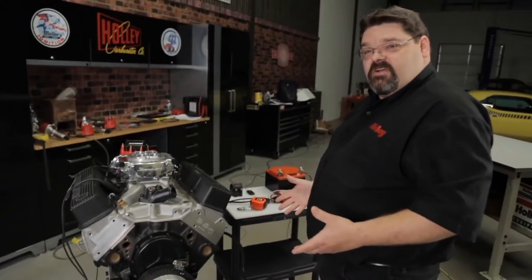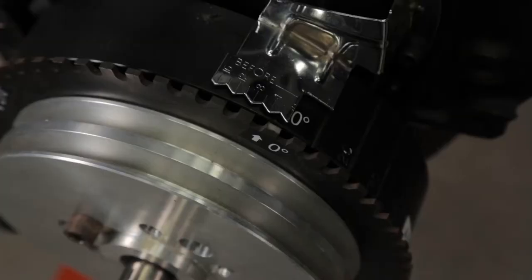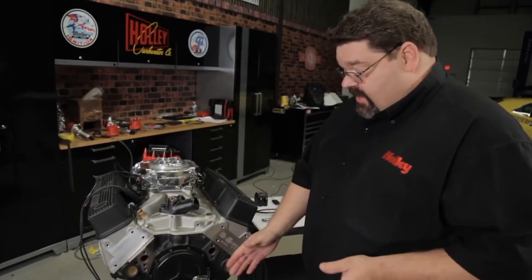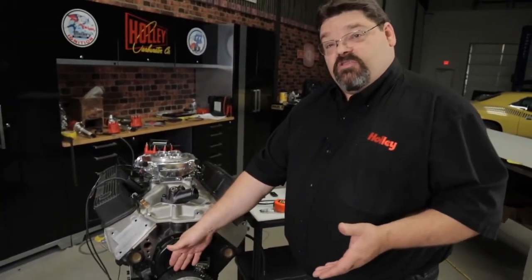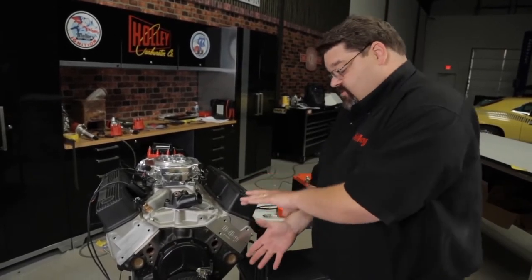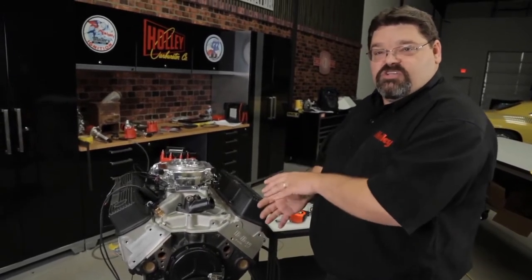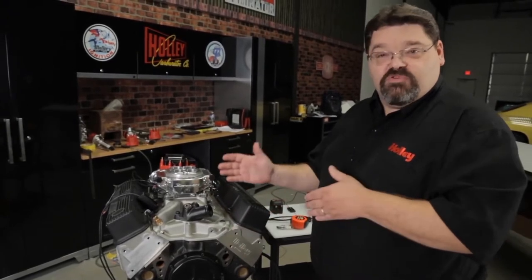At that point we are at top dead center. We can check to make sure that our zero mark on our balancer properly aligns with the zero mark on our timing pointer. If not, we need to figure out why. It could simply be that you have an aftermarket timing pointer that doesn't align with the factory balancer. It could also mean that the balancer's outer shell over time has slipped — it's lost traction with the elastomer between the center hub and the outer shell. If that's the case, you really want to replace that balancer before you proceed any further.